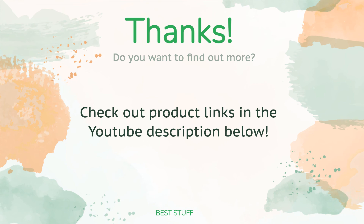Thanks for watching and hope you liked it. As always, all the links about the products will be in the description below, so if you want to find the best prices and more information we might not have had a chance to mention in the video, be sure to check them out.